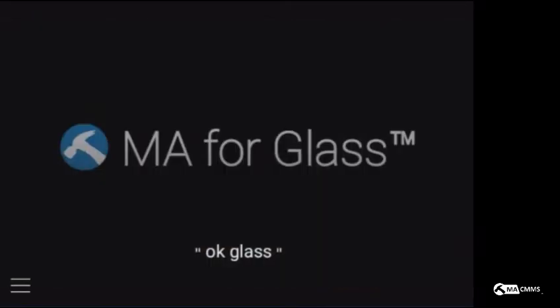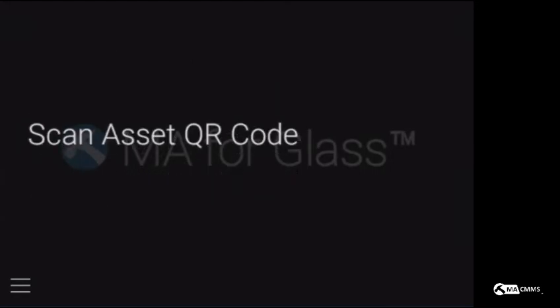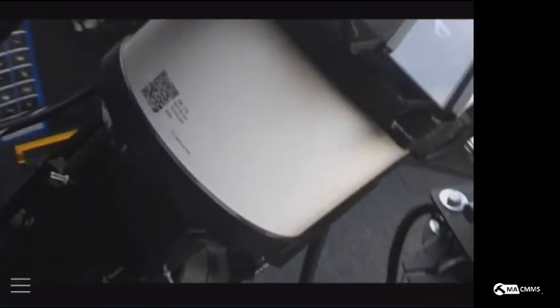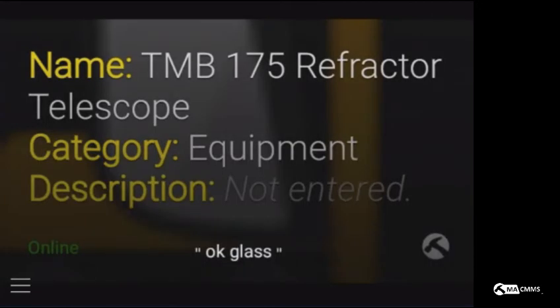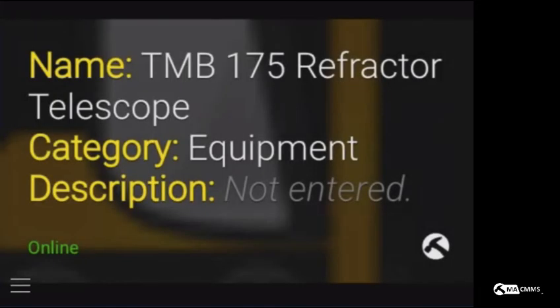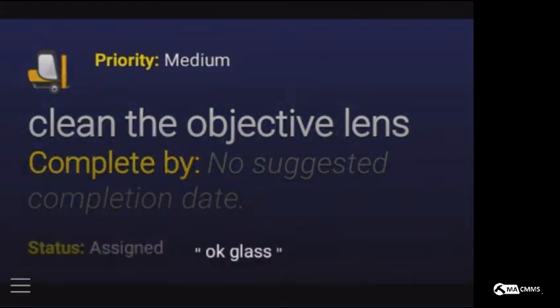My work request has successfully been sent to my maintenance manager. It's that easy. Once the work order has been assigned and approved by my manager, I can use the Glass to scan the assets and see what work needs to be done, their status, or any number of other things. Let me show you how that works. OK Glass, scan asset QR code. It pulls up the equipment record for the asset. OK Glass, related work orders. That's the work request that just got approved that we made a few minutes earlier.